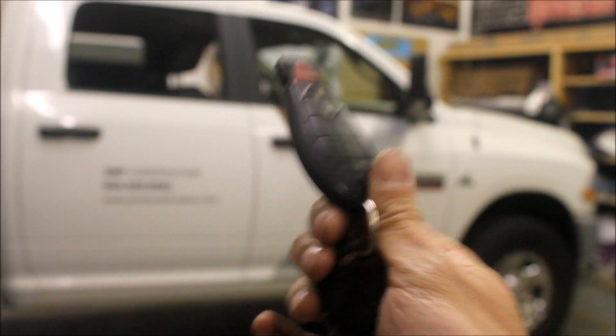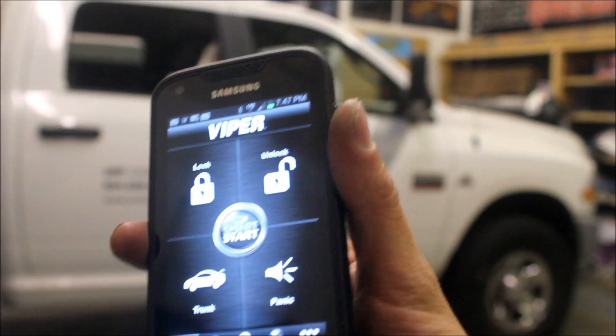I hope you learned something new today. With the new capabilities of the new vehicles, we can remote start it using the factory key fob. And nowadays we can also remote start it with the phone.